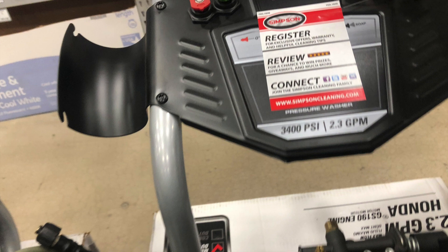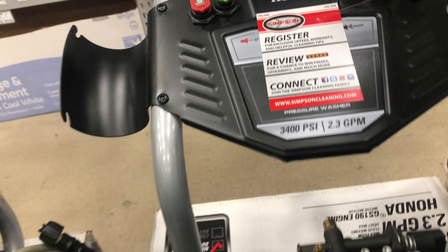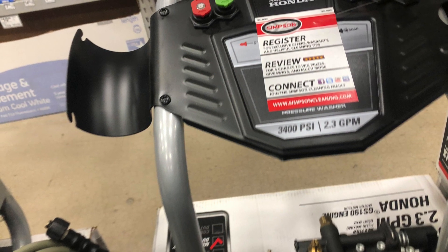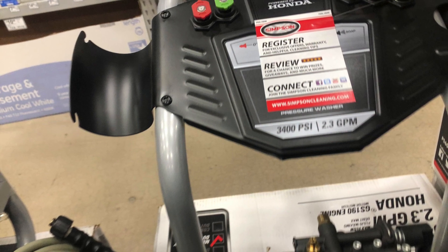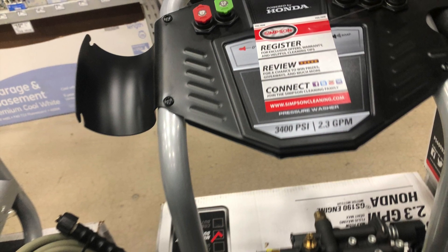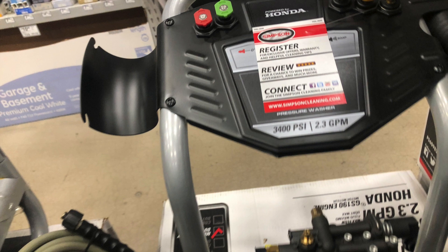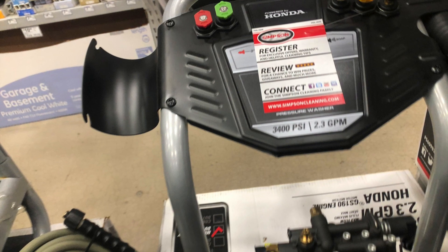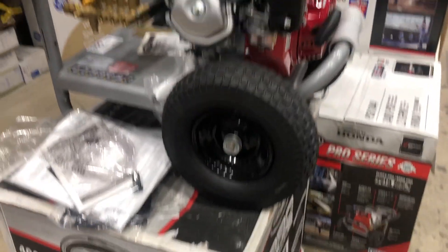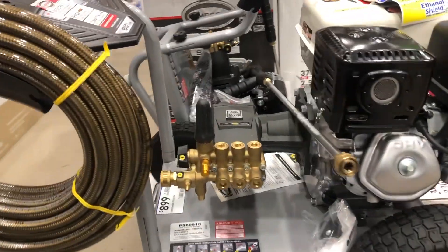Each and every time you're getting your pressure washer ready to use and priming it up, you need to hold your trigger open and make sure water is squirting through your gun, lance, or wand. That's going to make sure the pump is flooded out and you've got plenty of water in the pump and hose, because if you start it dry it can cause severe damage to the pump and shorten its lifespan. Make sure water is flowing out of the pressure hose and washing lance before you ever fire the engine up.